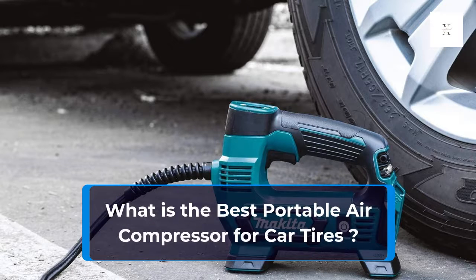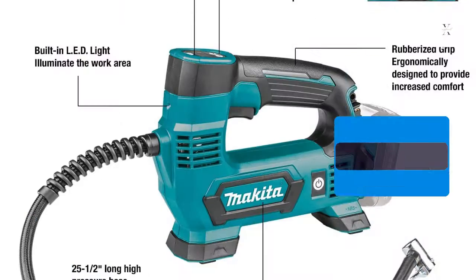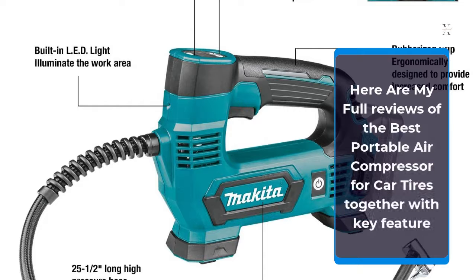What is the best portable air compressor for car tires? Here are my full reviews of the best portable air compressors for car tires, together with key features.